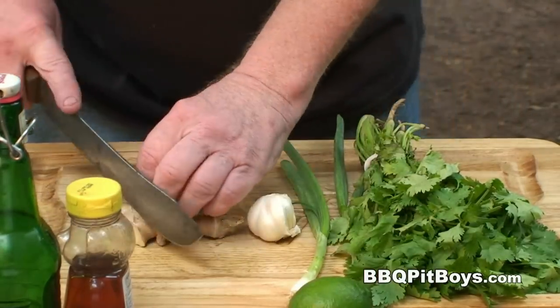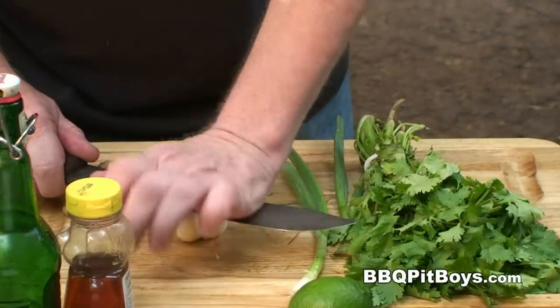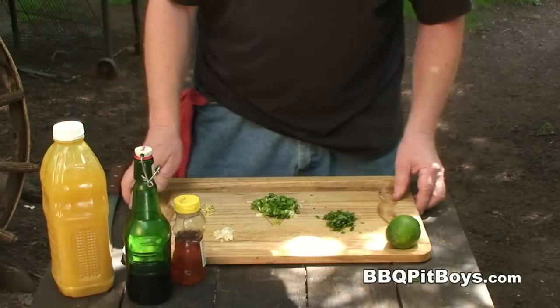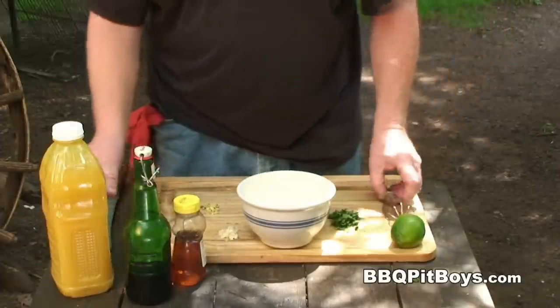You know all about veggie chopping, so either turn your head or we'll just fast forward this part right here. Alright, the veggies have been chopped. Now let's put this marinade together.